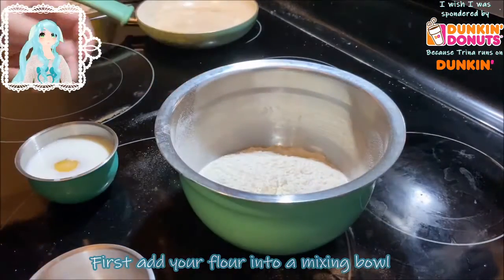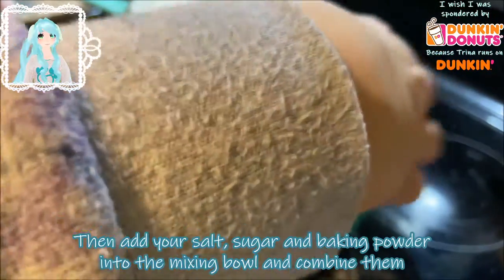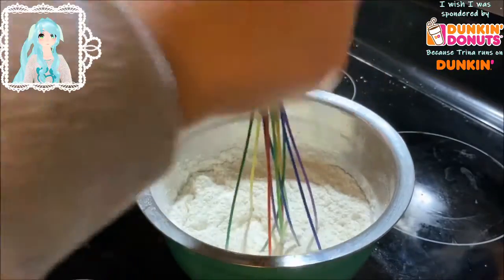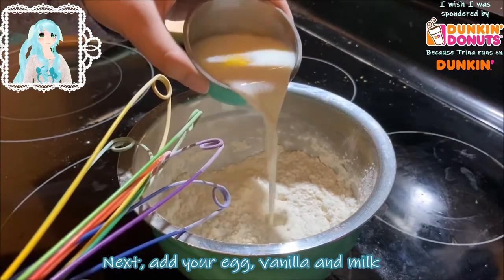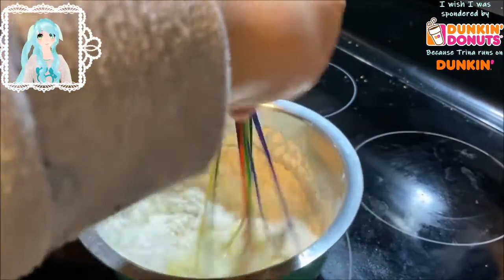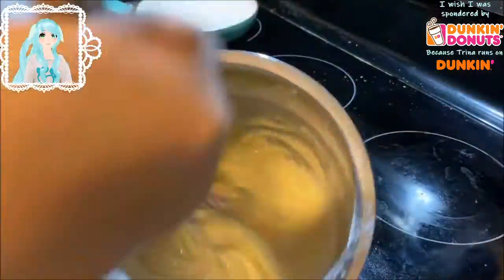First, add your flour into your mixing bowl, then add salt, sugar, and baking powder into the mixing bowl and combine them. Next, add your egg, vanilla, and a quarter cup of the milk. Add your milk a quarter cup at a time so you can make sure your batter doesn't get too thin.